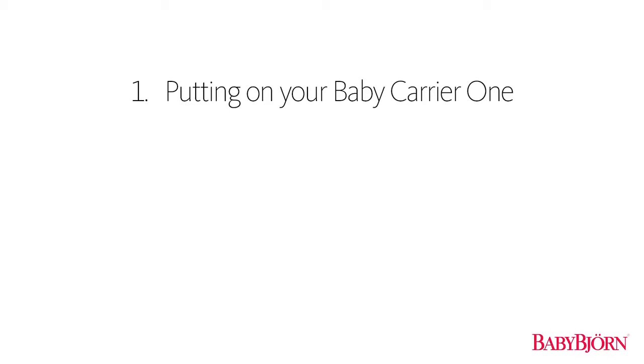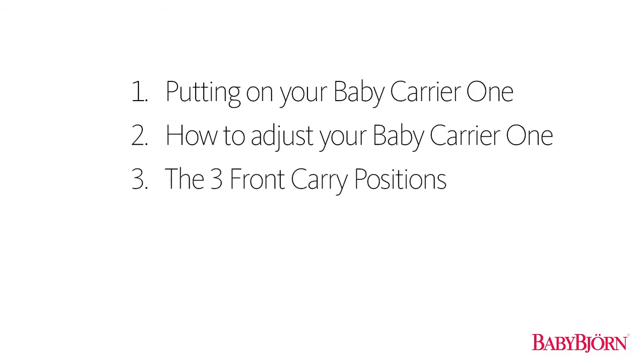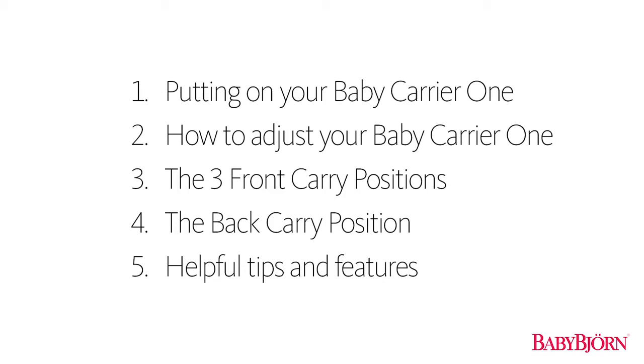In this video, we'll show you how to easily put on your Baby Carrier 1, how to adjust the height of the carrier so your baby always fits snug. You'll also learn the three different front carry positions and how to safely position and carry your baby on your back. Lastly, we'll share some helpful tips and features that make everyday carrying a lot easier.